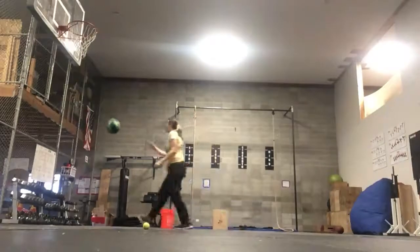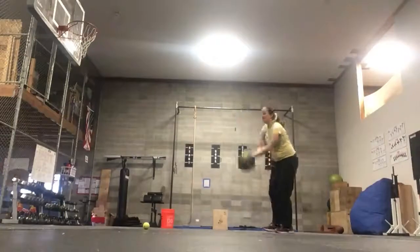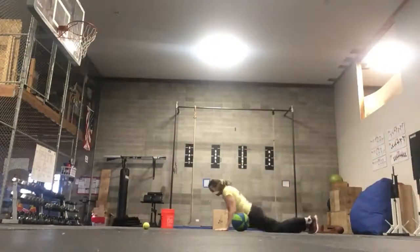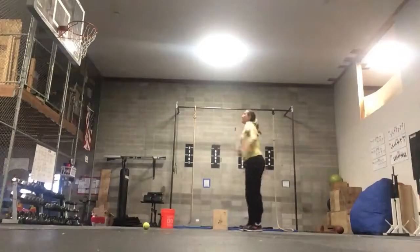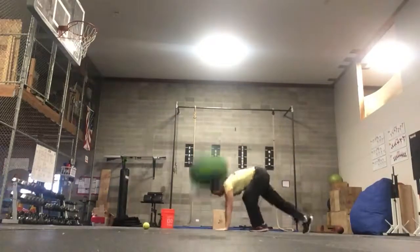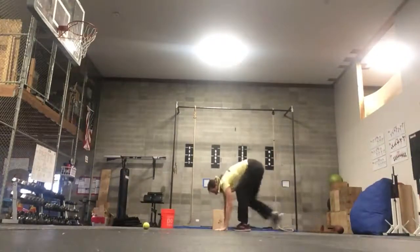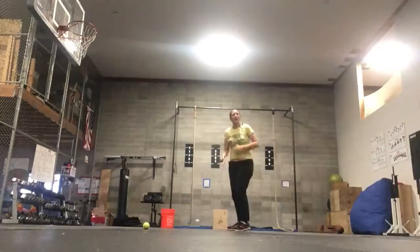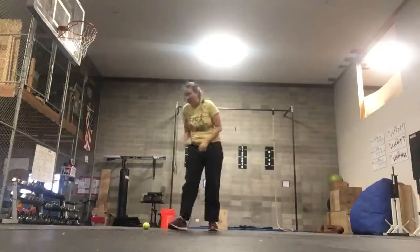If you miss, you're going to do a burpee, then take another shot. You can do your burpees as you need to — against a chair, against a table, against the wall, however you need to. Do those burpees in place of a missed shot.